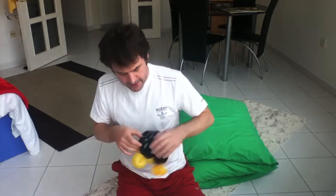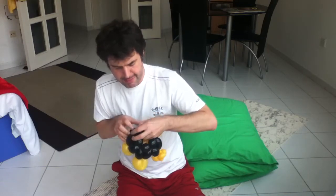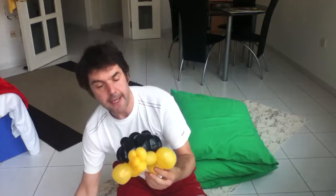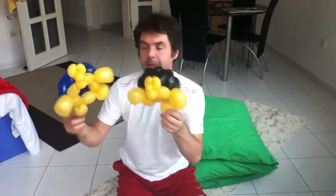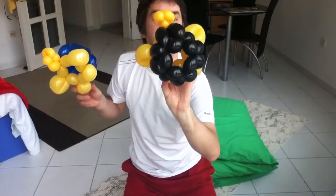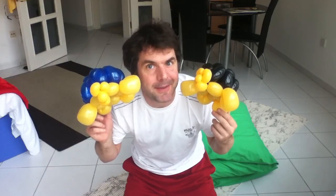Now you can massage it a bit to make the connections a little tighter. And essentially we are done. There is the head — maybe I could have made that head a little bit bigger. But there is your pentagon body, your two flippers underneath. There is the turtle. Hope you can make use of it. If you have any questions, just let me know. Cheers!